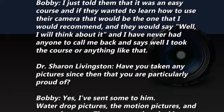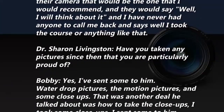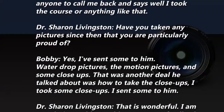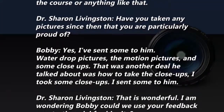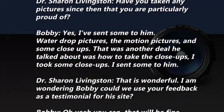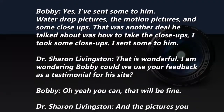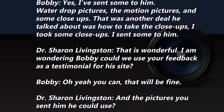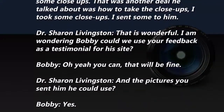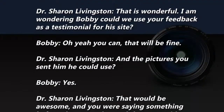Yes, I sent some photos to him — water drop pictures, motion pictures, and some close-ups. He also talked about how to take close-ups, so I took some and sent them to him. Could we use your feedback as a testimonial for his site? Oh yeah, that'd be fine. And the pictures you sent him — he could use those too? Yes, that would be awesome.